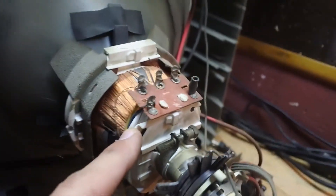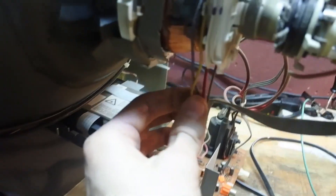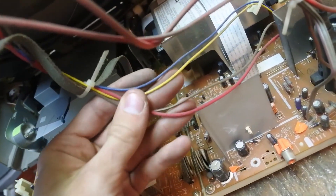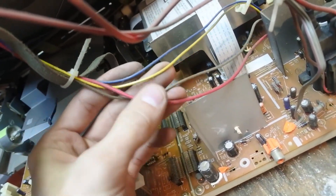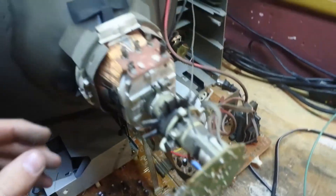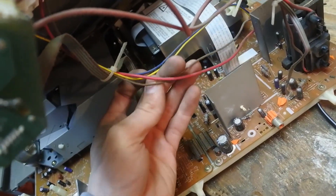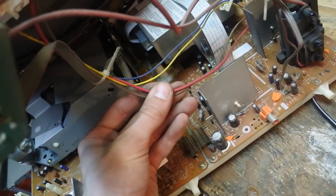The important thing here is to figure out where these four wires go. These four wires in this case are the blue, yellow, brown, and red wires. Two pairs of them should be horizontal and two pairs of them should be vertical.